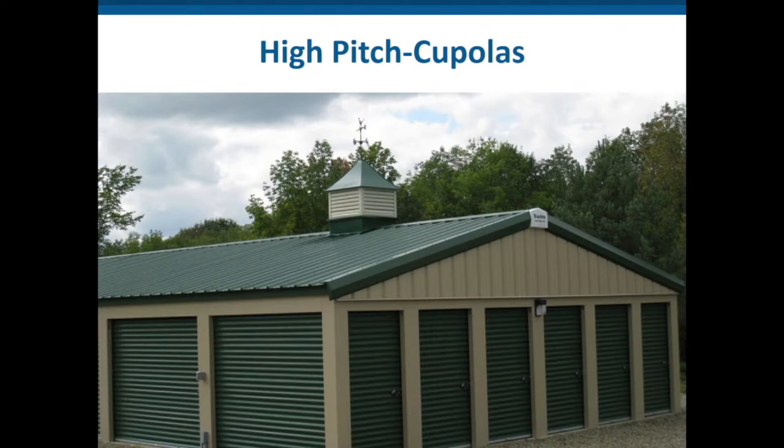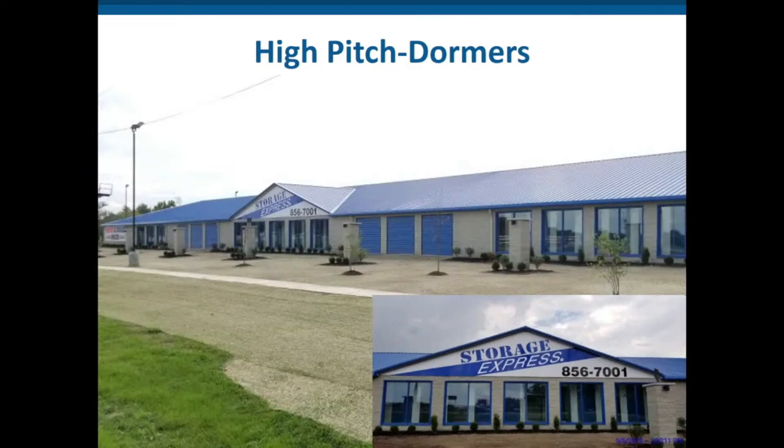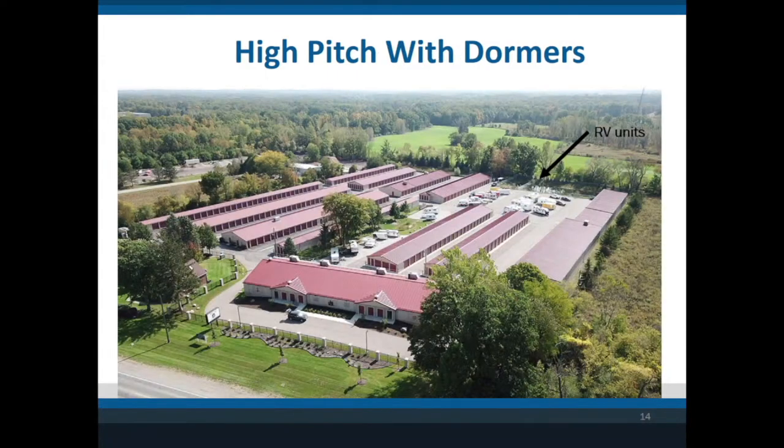In other areas of the country they might have different rules. Here's one in Utah where they also wanted block exterior on the end walls — they did not want any metal facing the street — so they went with high pitch and what's called a hip-and-block design. In some areas when you get into high pitches, you might need something called a dormer. This is the front of an office that looks very pretty — it's actually a remote office run from a kiosk with no staff. Here's an aerial view of one with dormers facing the main street, but inside it's a regular high-pitch building. That one is in Michigan.